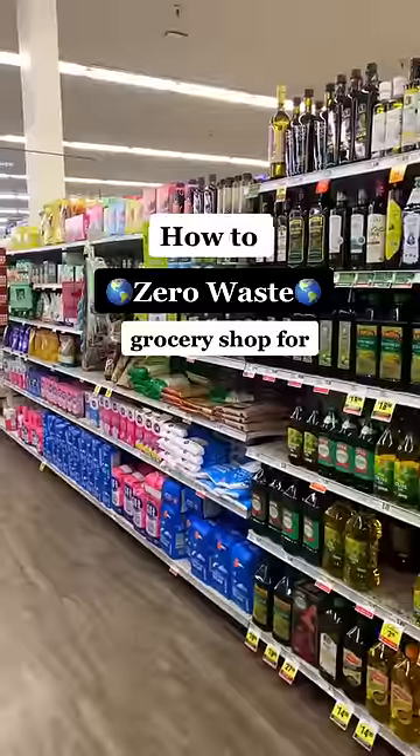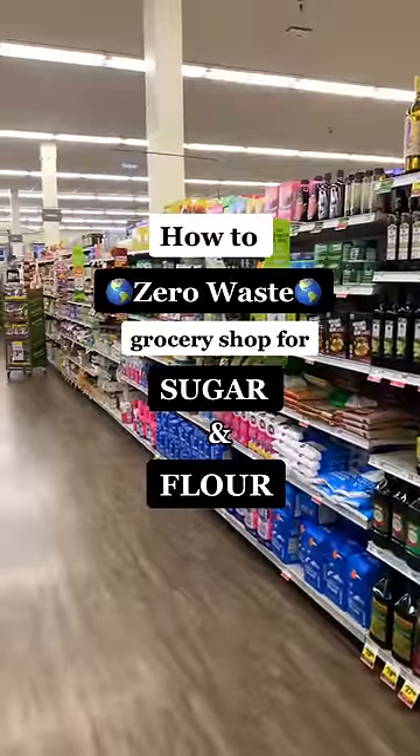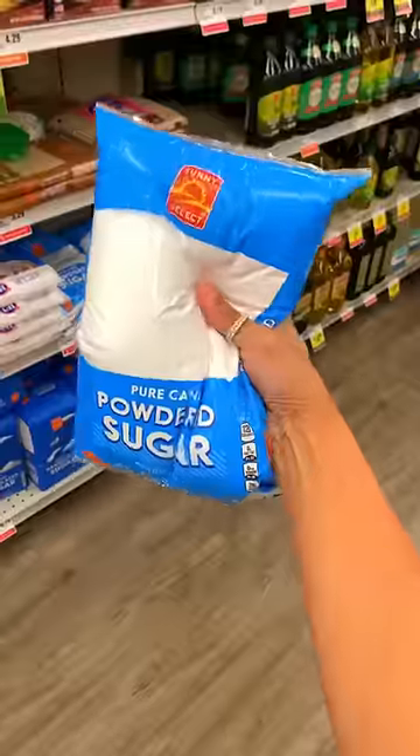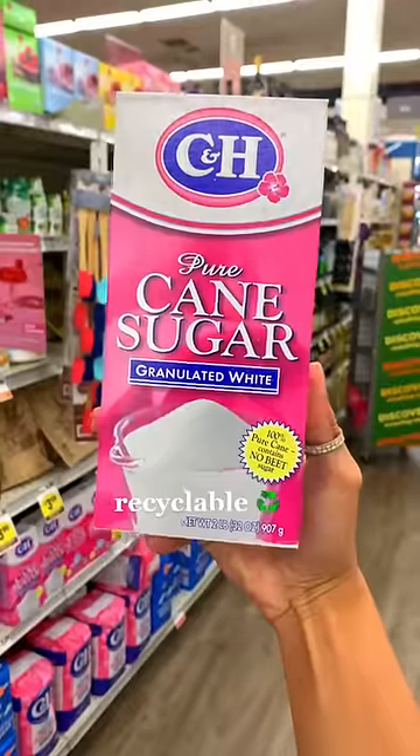Today I'm going to show you how to zero waste grocery shop for sugar and flour at a non-zero waste grocery store. For your sugar, try to go for the stuff that comes in cardboard boxes versus the stuff that comes in plastic. Cardboard is much easier to recycle.